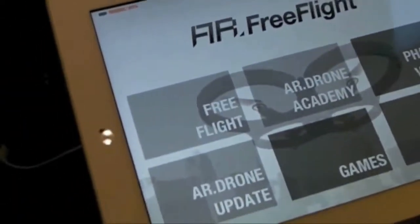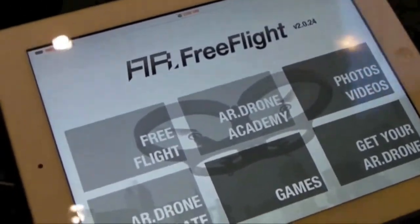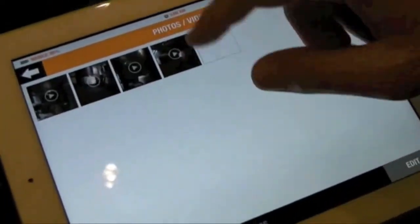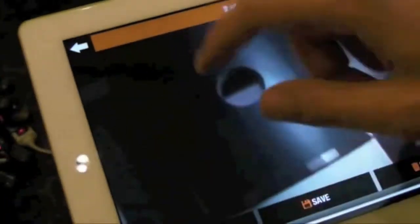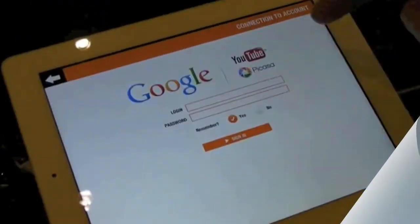Here is the app for this AR Drone. You can have free flight and all these other options. You can see videos you've recorded already and view them — they're taken straight away when you're flying. And you can save it, delete it, or share it on YouTube, etc.